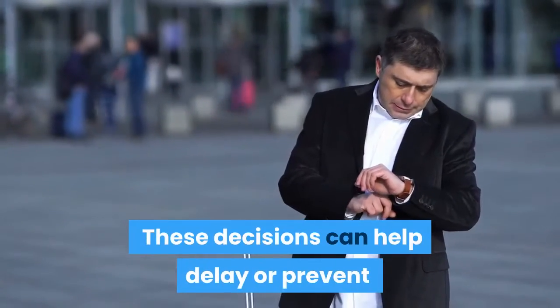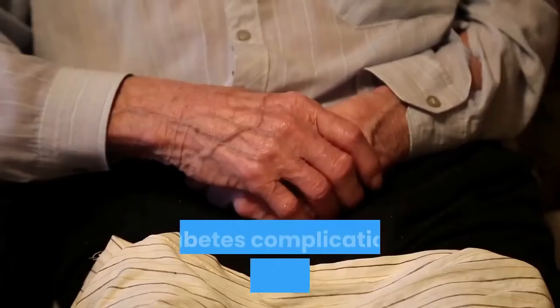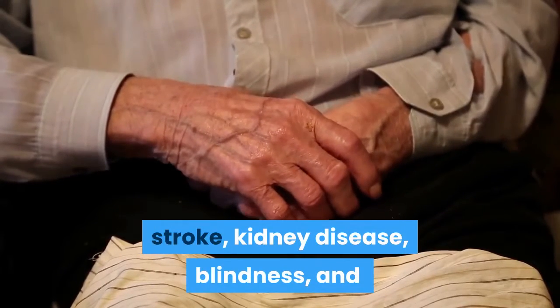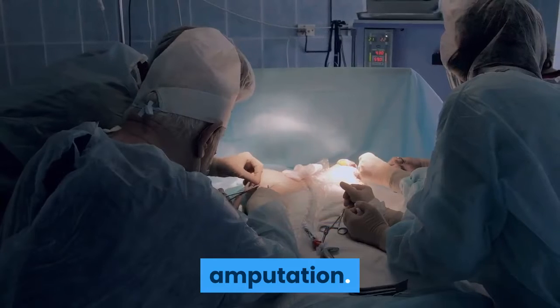These decisions can help delay or prevent diabetes complications such as heart attack, stroke, kidney disease, blindness, and amputation.